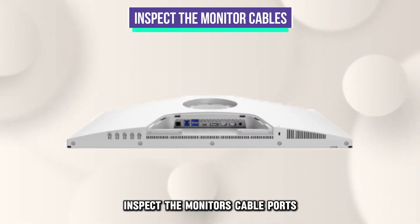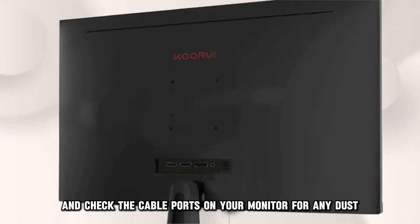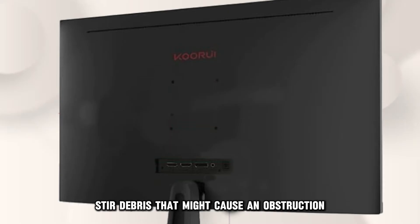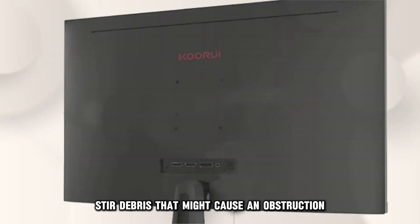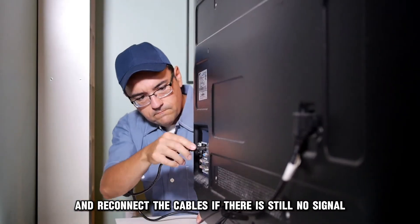Inspect the monitor's cable ports. Disconnect the cables and check the cable ports on your monitor for any dust or debris that might cause an obstruction. Use a compressed air duster to clean the dirt and reconnect the cables.